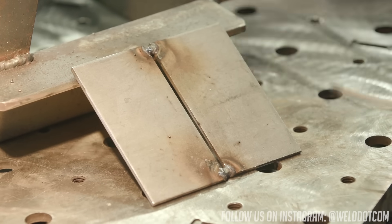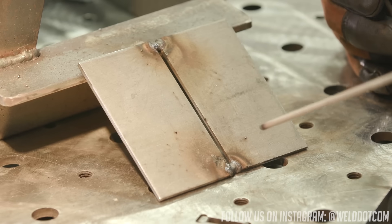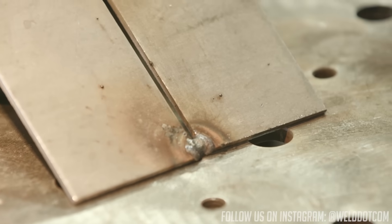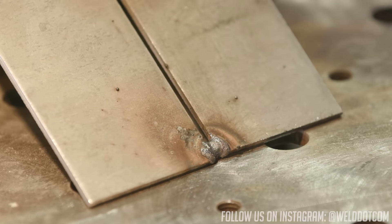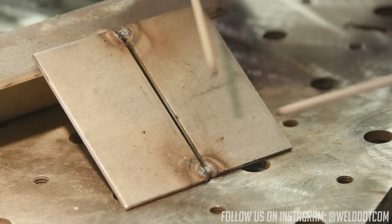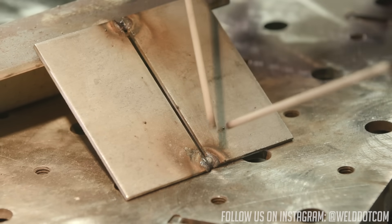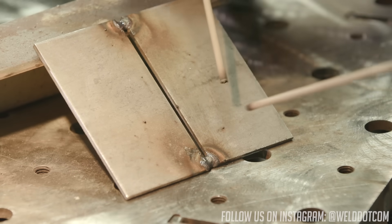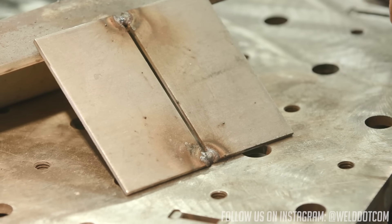My intent here: I'm going to start out at the bottom on these real thin coupons that have a pretty good sized gap in them. I'm going to initiate the arc and put the extra filler wire — the extra stick welding rod — in there at the bottom and just kind of fuse that. I'm going to try to keep going, but if I see it's going to blow up or fall out, I'm going to quit and let it cool.